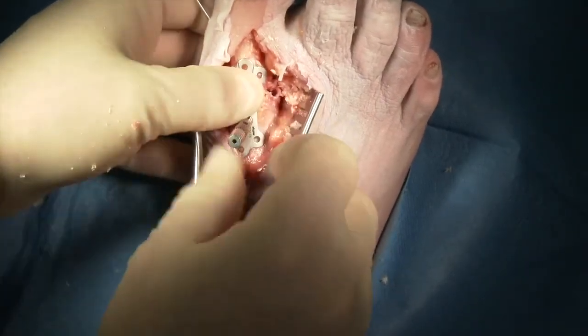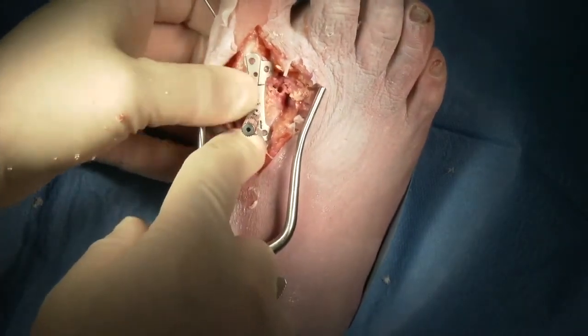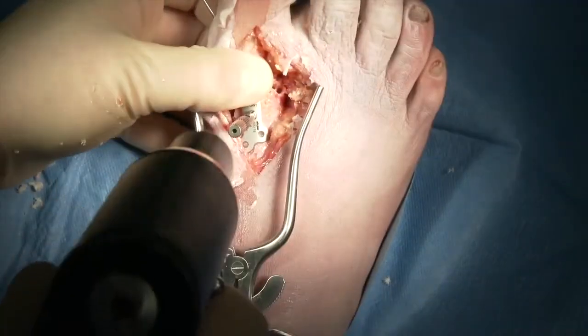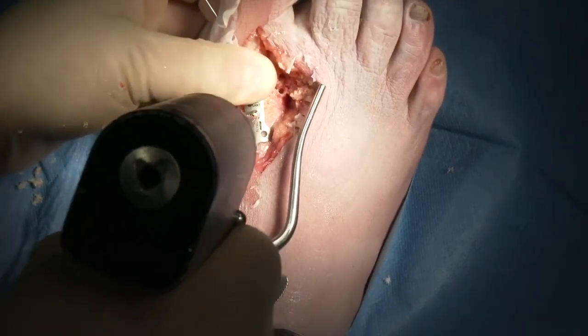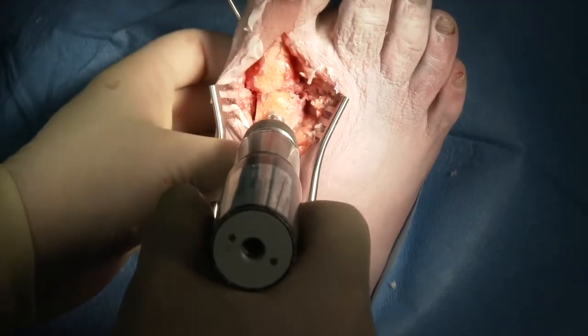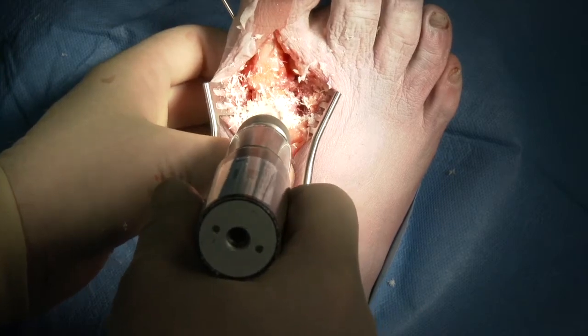This allows us to hold the joint in the proper position for application of the template. Once we place our template, the laser mark goes at the level of the joint. We'll be able to place our guide wire for our CP reamer, and this assures that the recess for the CP plate will be in the appropriate position relative to the joint itself. We'll then over-ream that guide wire to create the pocket recess for our CP plate.